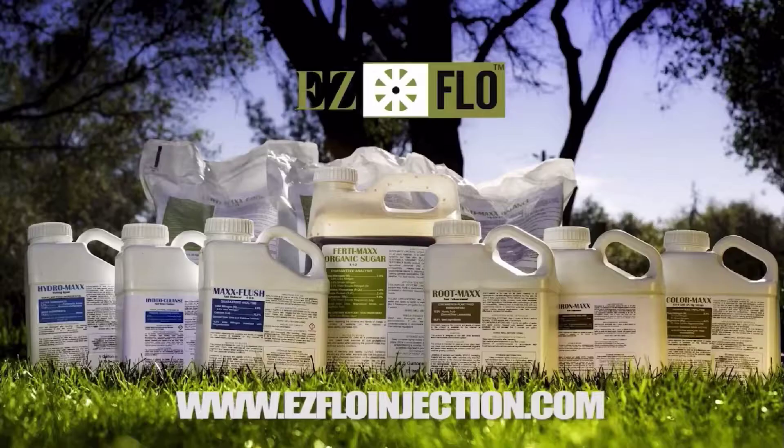Max products also cover pest repellent and water treatment. While EZ-Flow is capable of dispensing virtually any liquid or water-soluble product, using high-quality Max products will ensure the desired results are achieved.